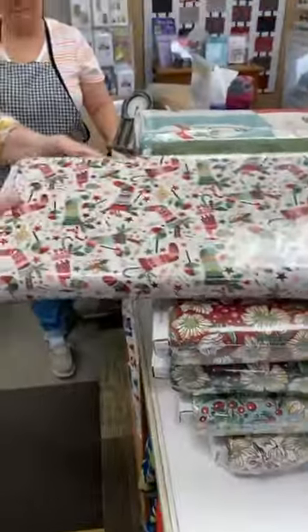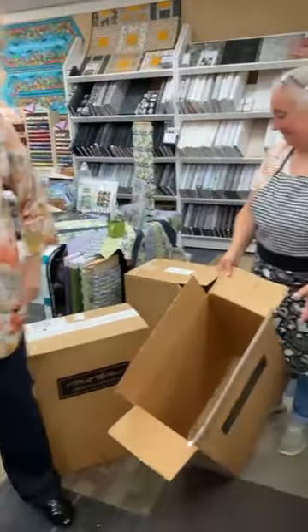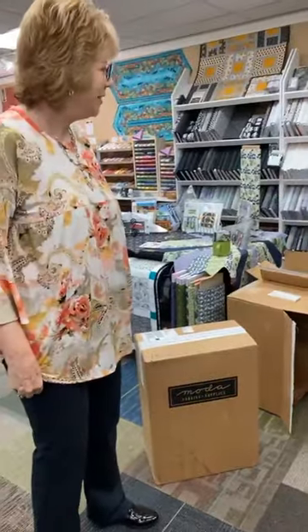Ellen doesn't know she's on a live video with us too — hi Ellen! The ladies were downstairs sewing today with the local quilt guild.